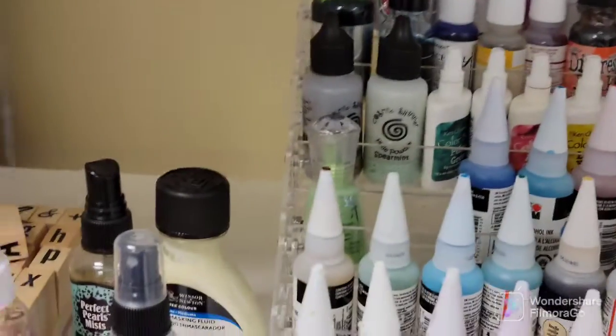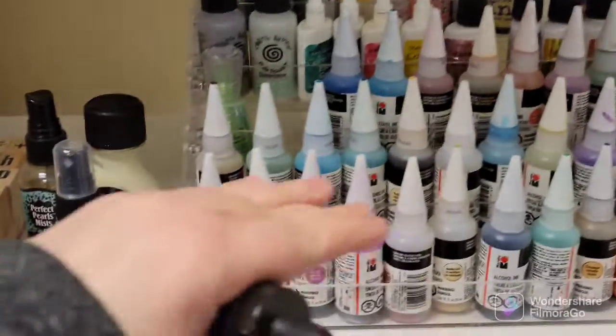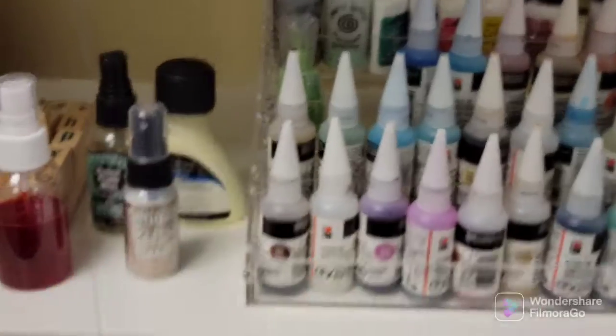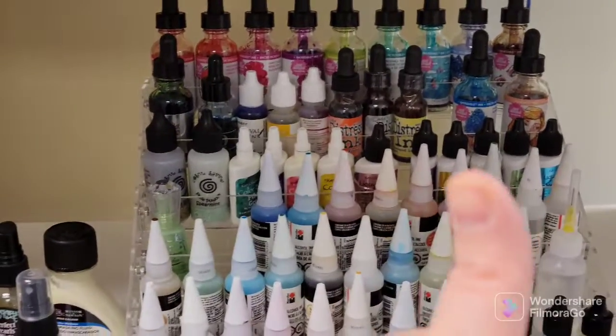What it doesn't fit is my acrylic inks, like my Daler-Rowney and my Liquitex. I think with a more open style — they have just flat shelves with connected sides — I'm going to do one of those for those and my distress inks. I just wanted to pop on and show that to you as an option. I'll leave links below. Thanks so much for joining me guys, have a great day!